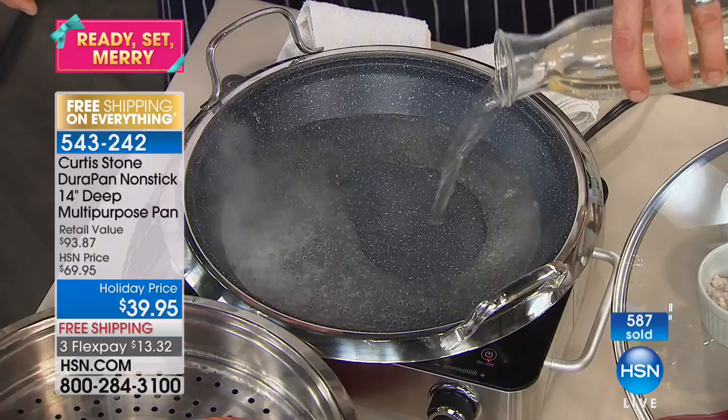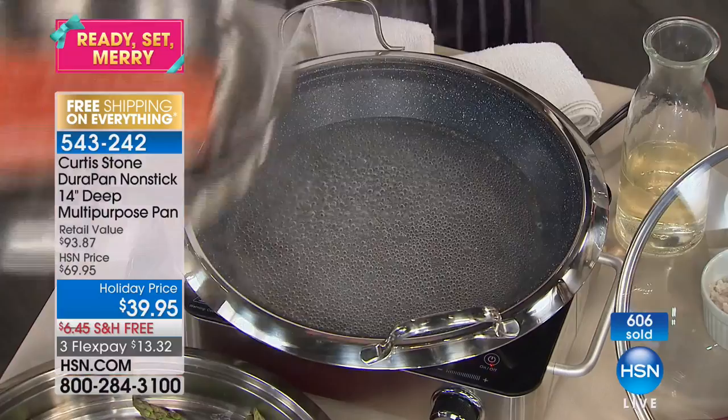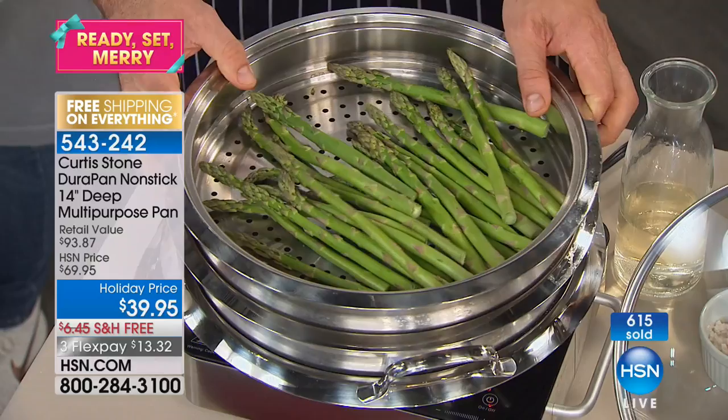See how those bubbles are forming all over the base of the pan — really even cooking, which is important. When it comes to the steamer insert, that fits straight on top. If you want more than one, you can get more than one because we've got them in stock. The asparagus can go on top as well. That's gently going to steam those ingredients — stick your lid on and away you go.